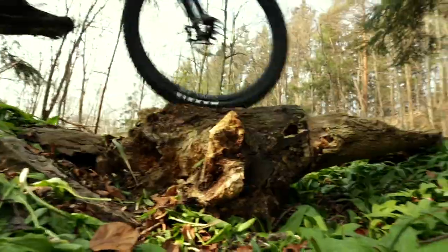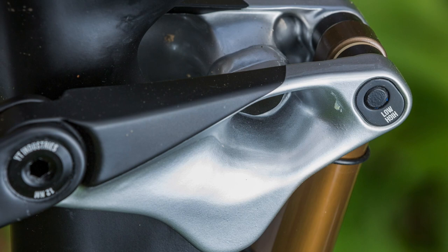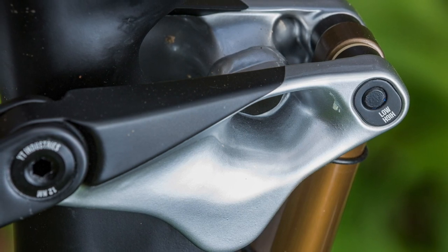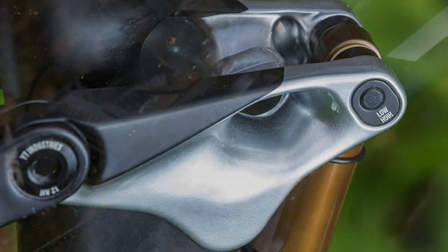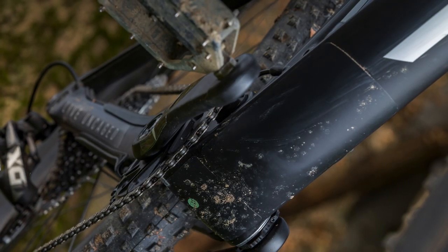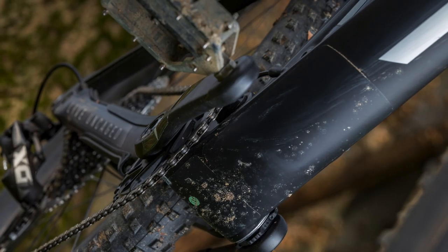If you switch the shock into locked mode you get a hardtail feel — the lockout is rather strong, and if you're looking for a bit more traction on the climbs you may want to leave the shock open. At the beginning of the travel the Izzo is pretty plush, and we found ourselves using the remote often for quick sprints on the trail. If you like this kind of riding you may also want to stay in the high geometry mode, which provides 5mm more ground clearance — this might not sound like much, but during testing it sometimes made the difference between a rock strike or not.